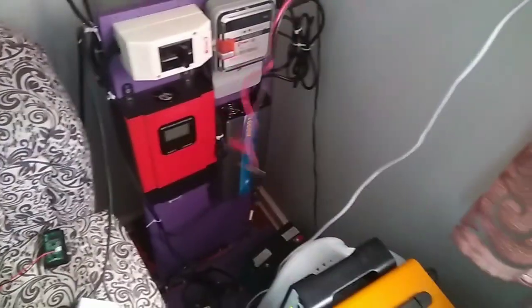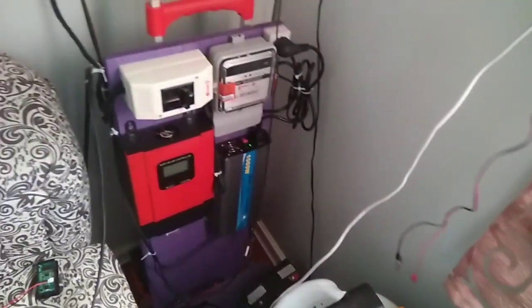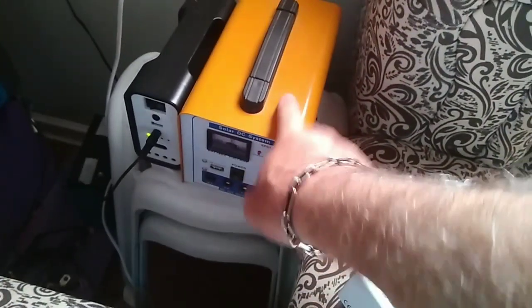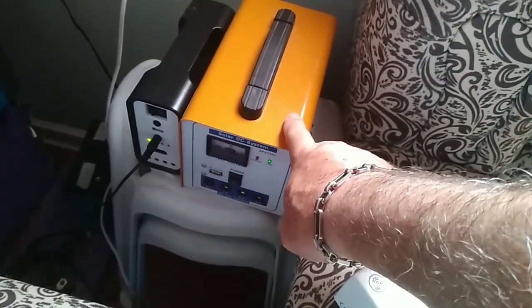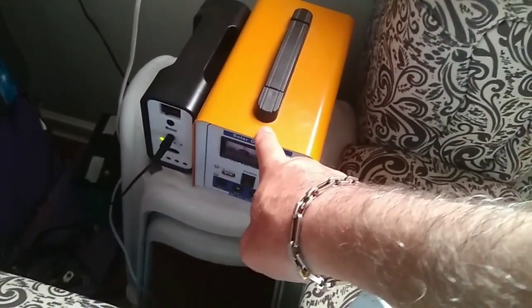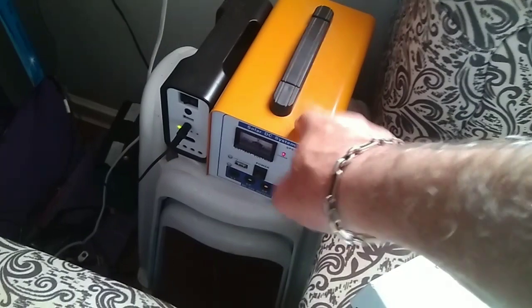This is a light unit that I use for emergency right now because the main system died. I do have solar here — it's a small solar setup. It's got lithium and it's good for about 12 hours.